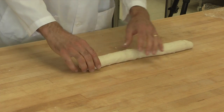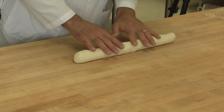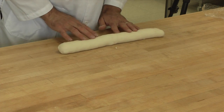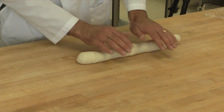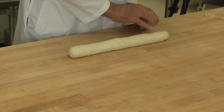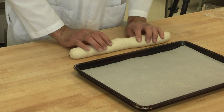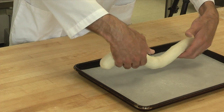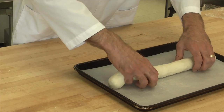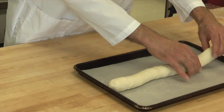You want it to be uniform in size so that it's not wide in one spot and narrow in another. You also want to identify where the seam is — you want that part on the bottom of the loaf. So I take my sheet pan with parchment on it, put the seam on the bottom, and place the loaf onto the pan.